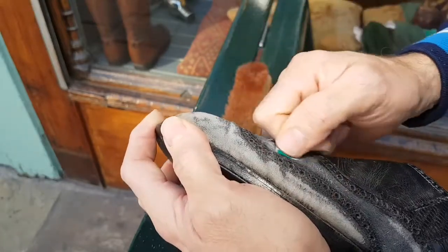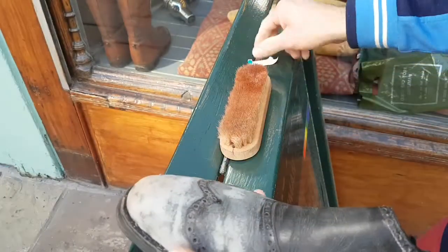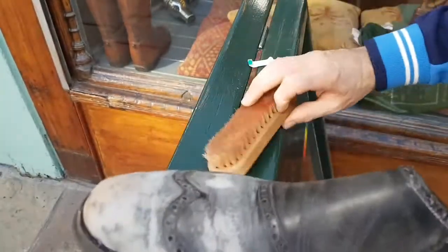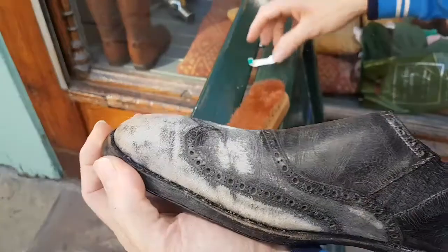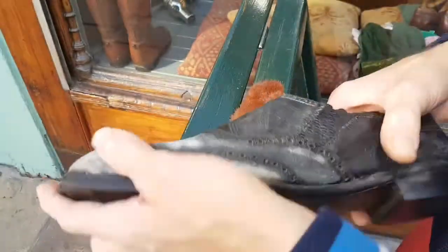The Prince obviously adored Cleverley's shoes and had an awful lot of them, but my goodness did he wear them. He wore them until they became really quite rough and degraded like this, and still carried on wearing them.